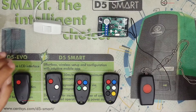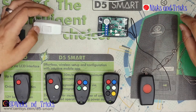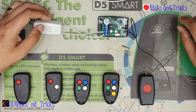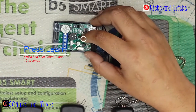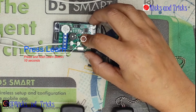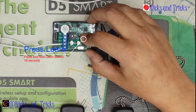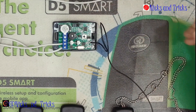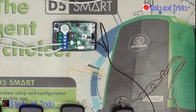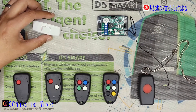As with any new receiver purchased, always default the receiver first. Follow that procedure now. You will power on the unit. You will press and hold the learn button for 10 seconds or more. A learn beep means it's been erased. Let go of the button. The receiver has been defaulted.